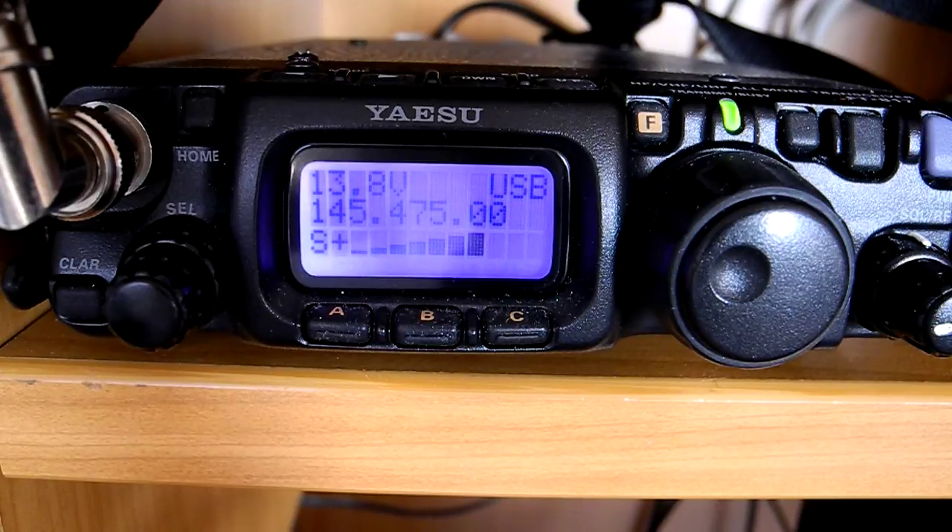And finally again, the poor MH31 original hand mic for comparison reasons. This is DG2IAQ, test final.